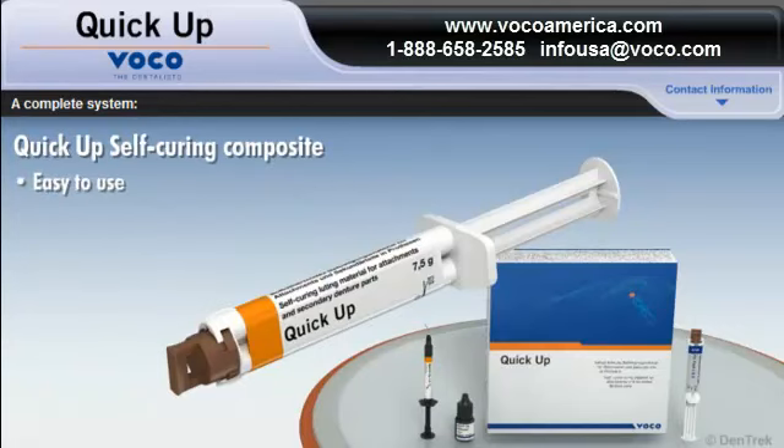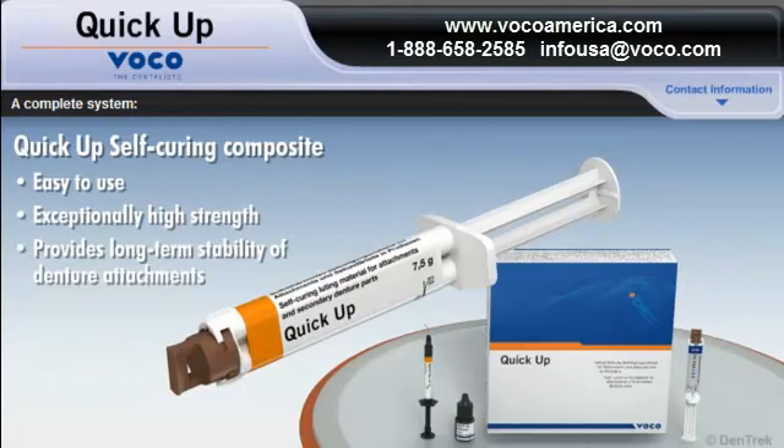Easy to use, QUICKUP self-curing composite demonstrates exceptionally high strength, a physical attribute that's essential for the long-term stability of denture attachments.